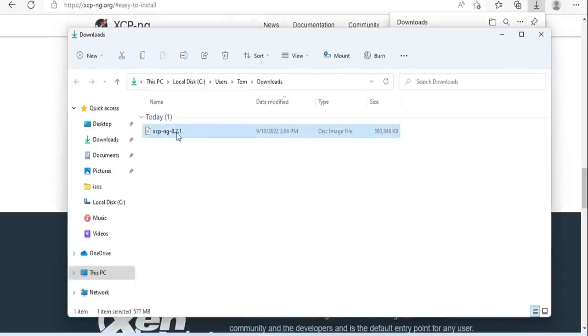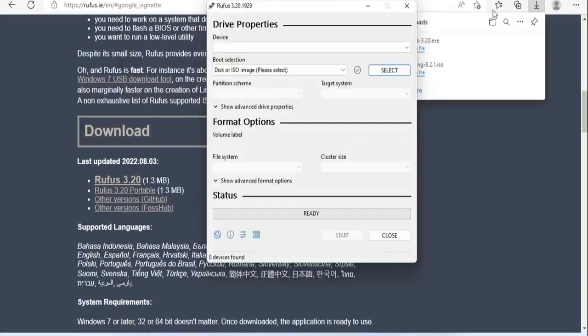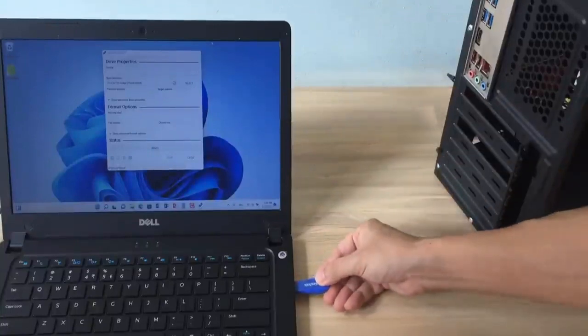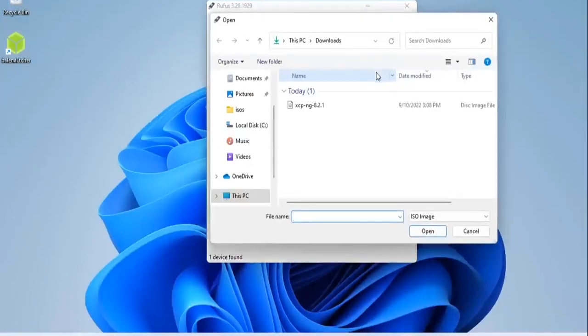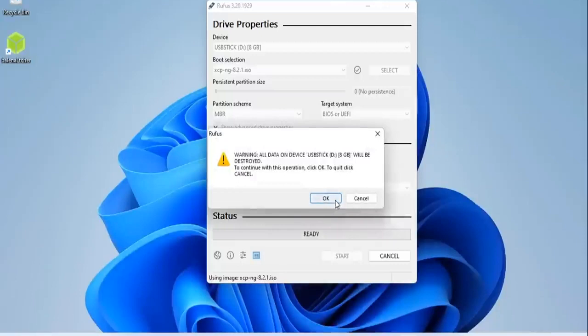This is the ISO file to install the virtualized operating system xcp-ng. I would follow the recommendation on the xcp-ng homepage to use Rufus to create a bootable USB stick. With xcp-ng you need a USB stick of at least 2GB because the ISO file size is about 600MB. In this video I use an 8GB USB stick. Rufus is also my favorite bootable USB stick maker — if you have watched my videos you will see that I use Rufus a lot.